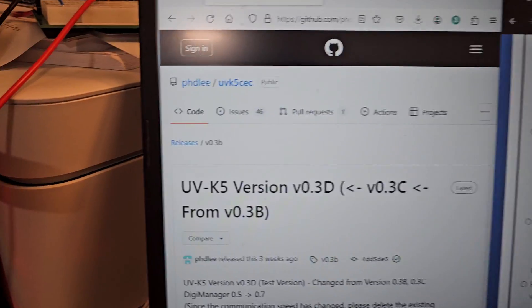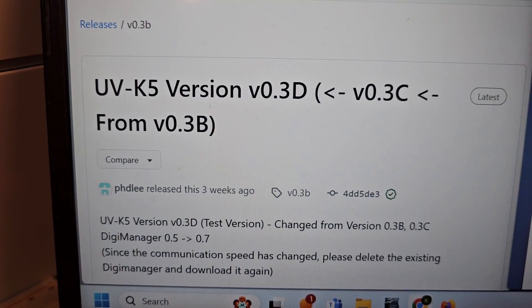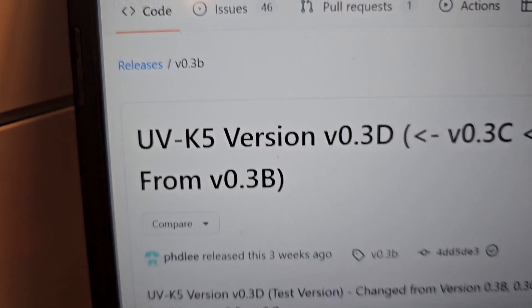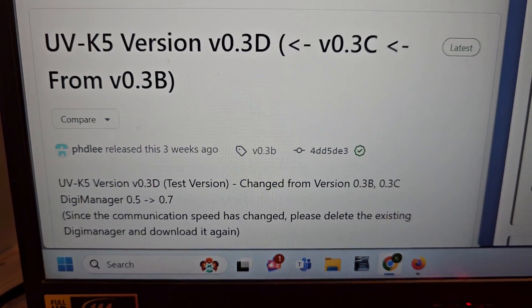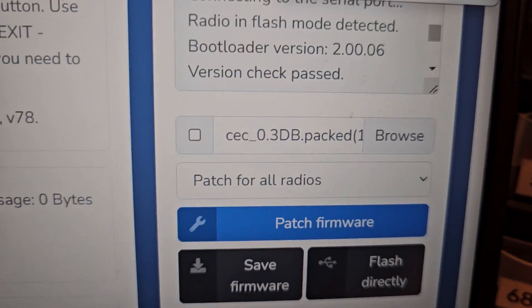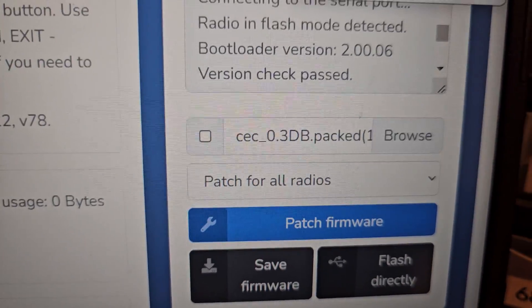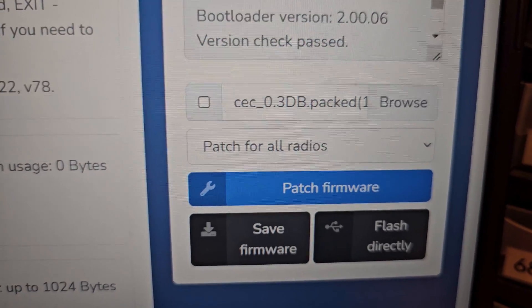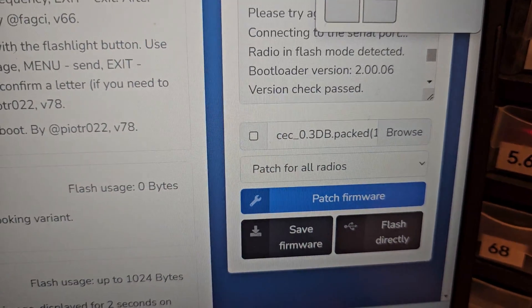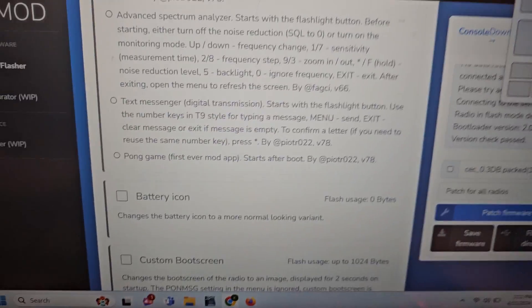I'm going to show you just where I'm getting this information from. There are two major things you need to know about firmware updates. The first is this software version is UVK5V0.3D — if you Google that, it will come up, and here's its GitHub page. You'll be able to find and get the firmware. The other thing you'll need is how to get it onto the radio. The easiest way is to go to GitHub and look up UVMod. Download the file, browse to it, hit Patch Firmware, and then you can flash directly to your radio. You need the data cable for that — it's the same data cable for all current Baofeng radios compatible with Windows.